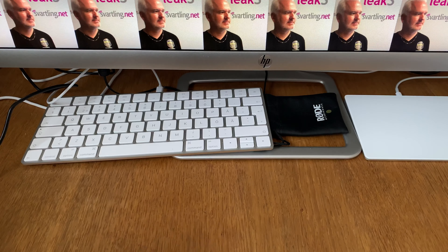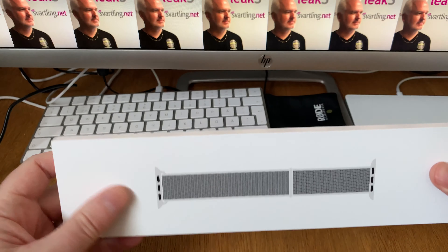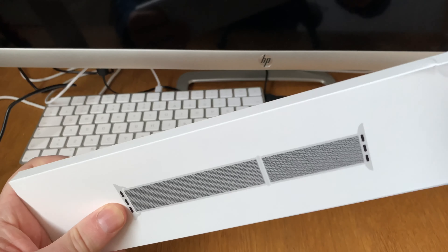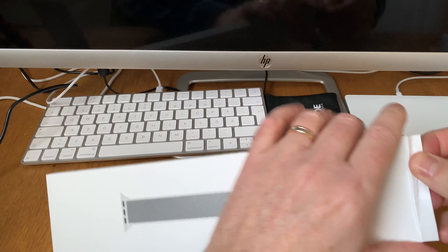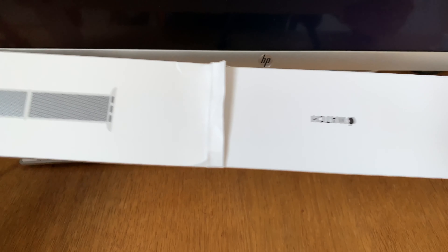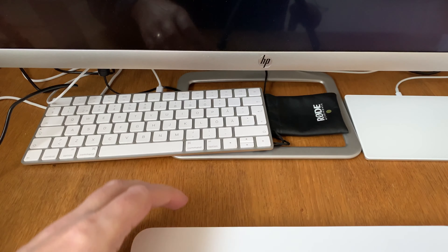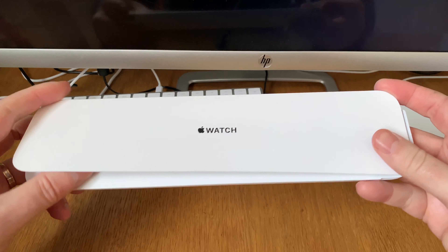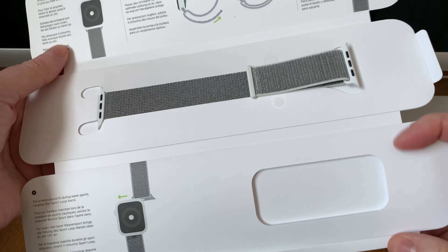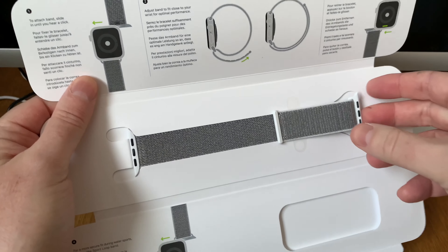Let's look at the watch band that comes with this. I'm not sure how to open it but I'll try like this. Here we have some documentation and an instruction on how to put it on the watch.